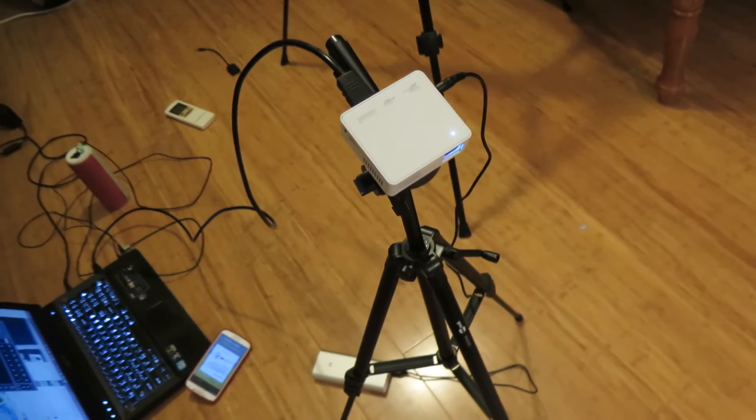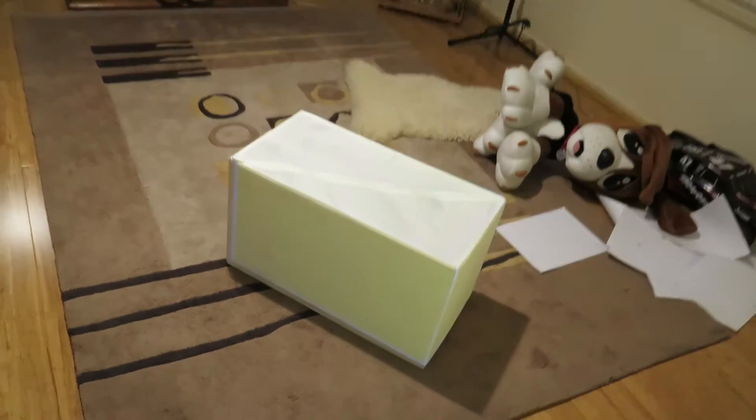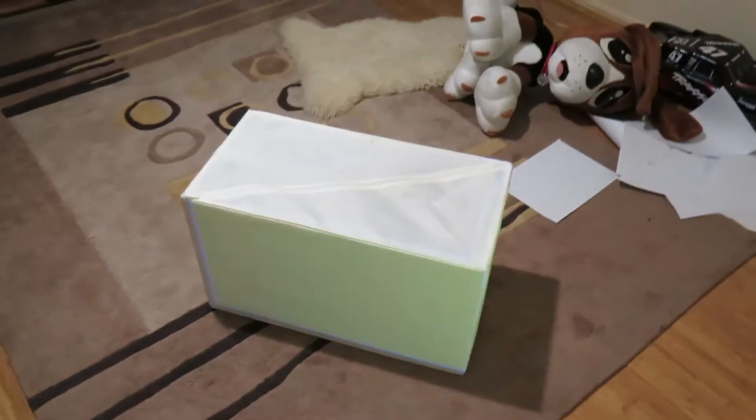For those of you who don't know what projector mapping is, projector mapping is basically getting a projector and projecting onto a not-very-flat surface. In this case it is a box, and it's putting effects on it and stuff.